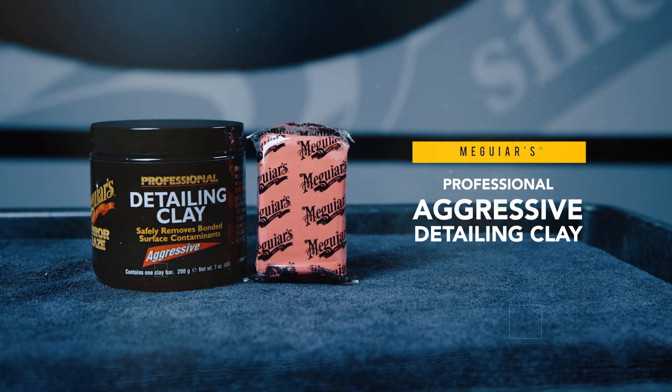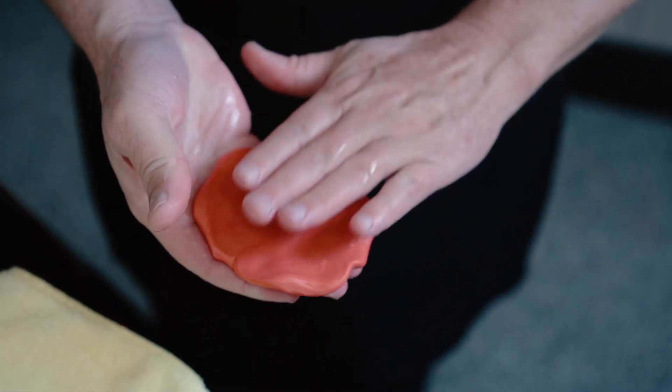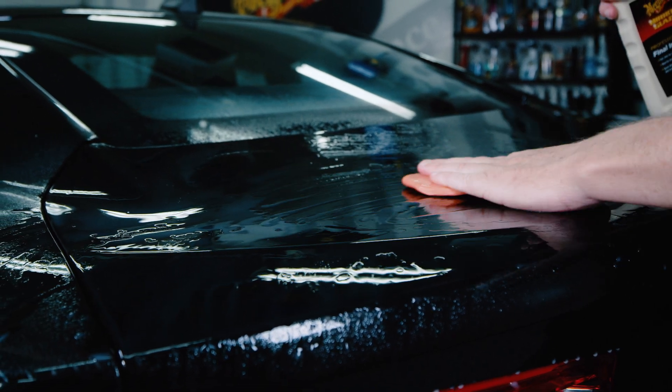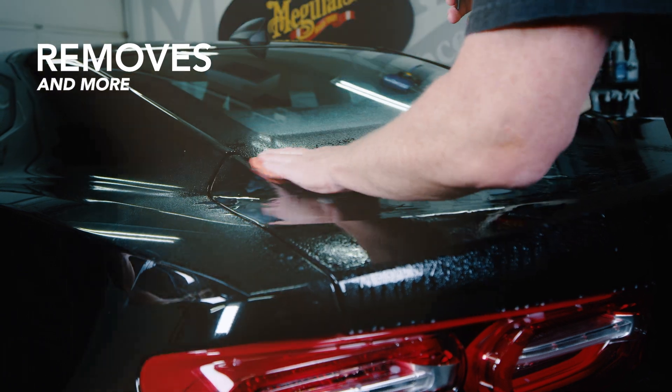Meguiar's Professional Aggressive Detailing Clay is the ideal choice for quickly and safely removing stubborn and severe contaminants bonded on top of your paint, such as overspray, industrial fallout, tar, tree sap mist, and more.